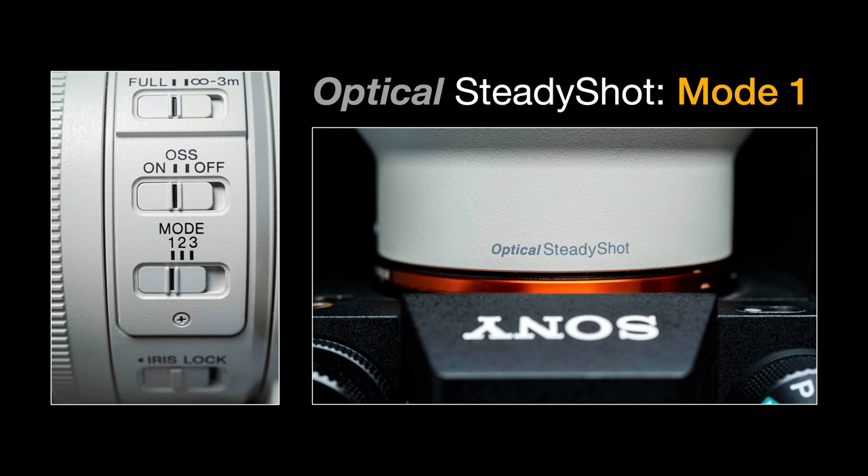Having optical steady shot in the lens is exceptionally useful for shooting handheld at slow shutter speeds in low ambient light. Some photographers say in-body image stabilization is enough, and that can be true for wide angle or standard focal lengths. But at longer focal lengths, it's great to have optical steady shot in the lens too, since IBIS is best suited to shorter focal lengths. Some manufacturers omit it to save cost, so having it is certainly an advantage.